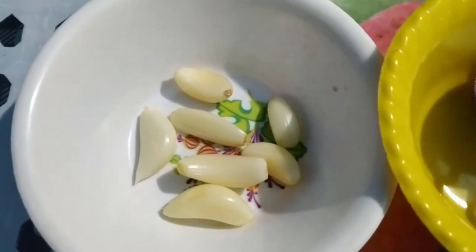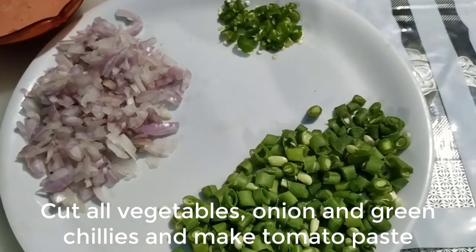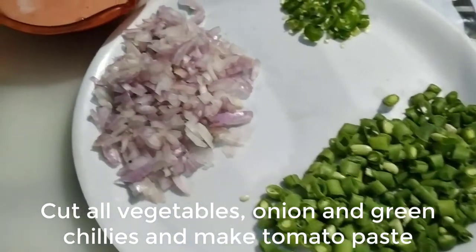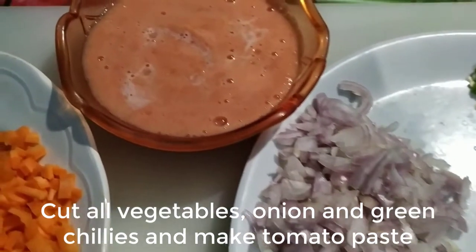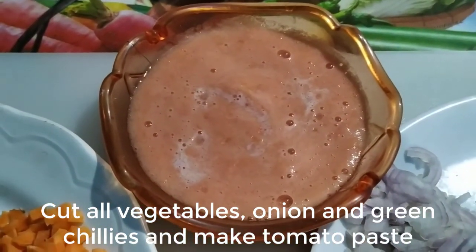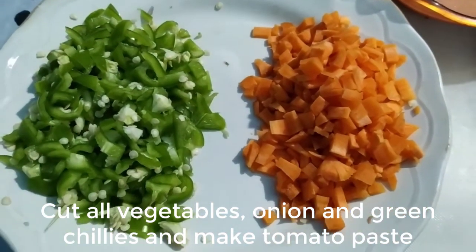First we will cut all the vegetables. I cut the beans, carrot, and onion. The two tomatoes I made into a paste in the mixer. I also cut the shimla mirch and gajar. All the vegetables have been cut and are ready.